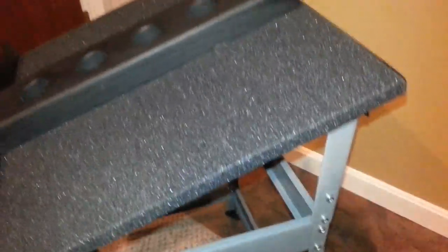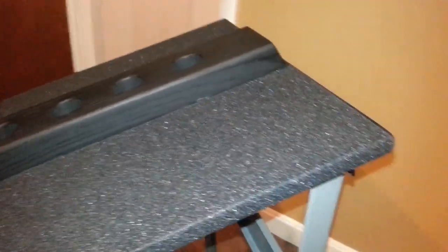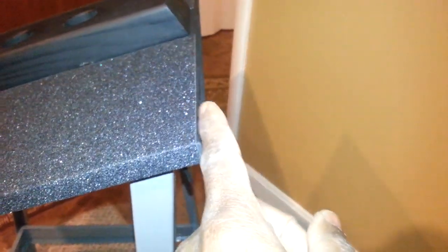This is just skateboard grip paper, got on YouTube for about $5 to $6. This is a 33-inch piece. If I was to do it over again, I would get a longer piece — it's 33, cutting it to 16 and a half. If I was to go back, I would get a longer piece so I would actually wrap it around the back side also.